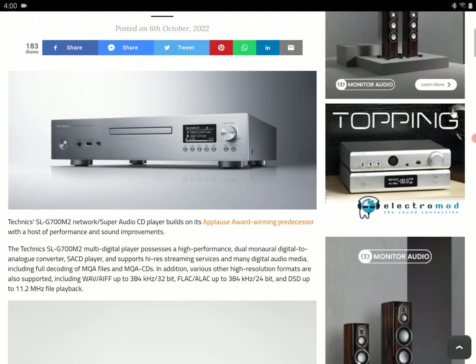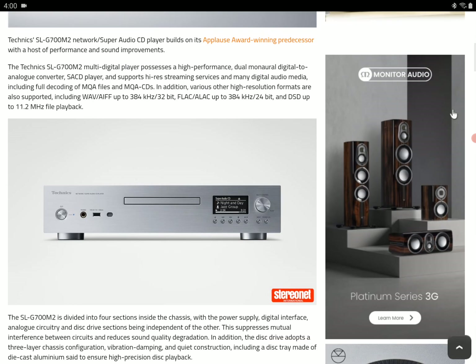There is support for high-res audio FLAC files, and there is also support for DSD files. So you get a lot of format support from this new SLG700 M2 model.